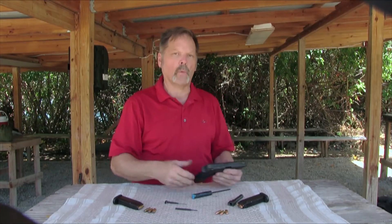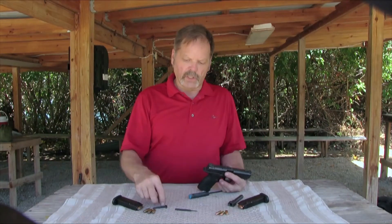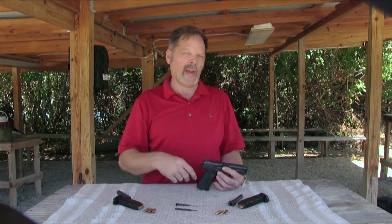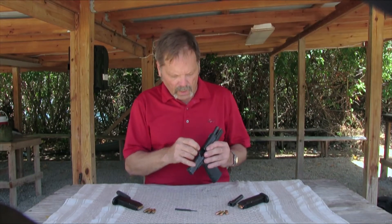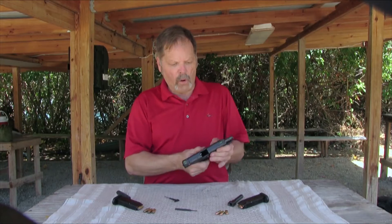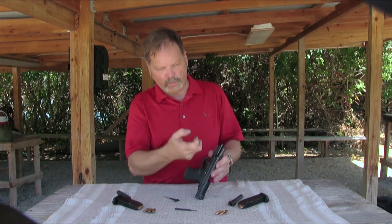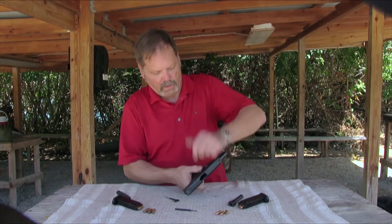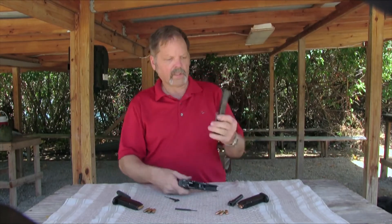Another problem with the Glock is that when you take it apart, it requires you to pull the trigger to relieve the tension on the slide lock, and that caused some accidents and unintentional discharges in the cleaning rooms of a number of police departments across the country. To solve that, Smith & Wesson came up with this tool. When you lock the slide back, you push in something down here, turn this lever down — rather than trying to hold the slide lock pins on either side like the Glock — hit the slide release and the slide comes right off.